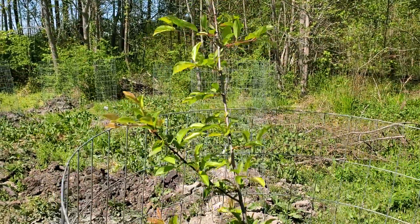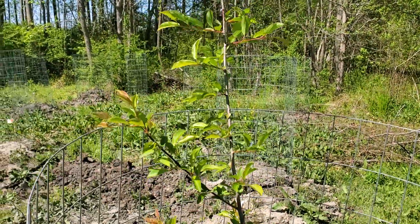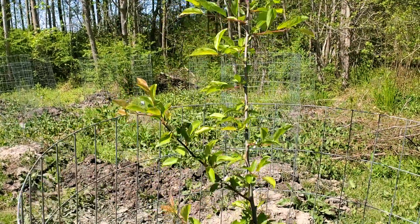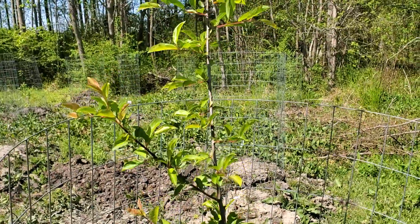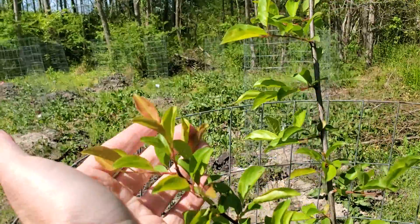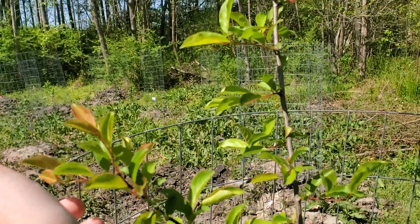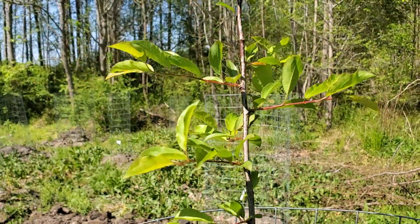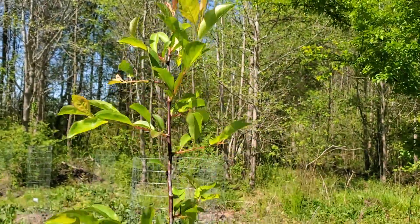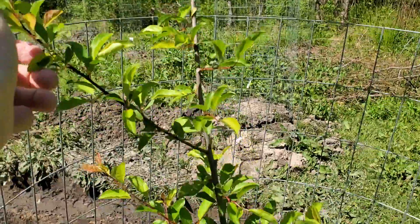This European plum, as we were talking about in the last video, the other one has just put on a ton of growth. This one is more about what I expect from them. It's got a little bit of growth, about two inches or so, maybe three to four inches in some spots. The top's okay, but nothing like that other one.